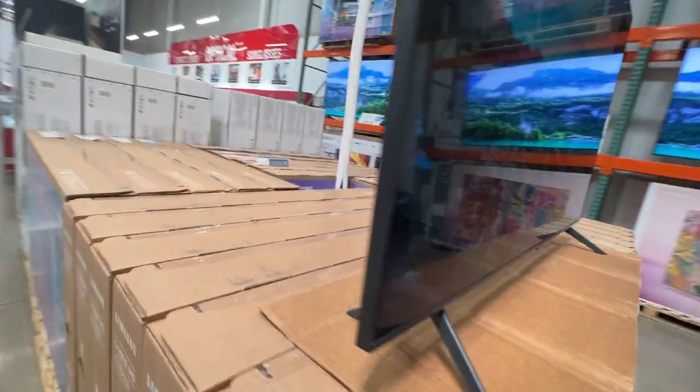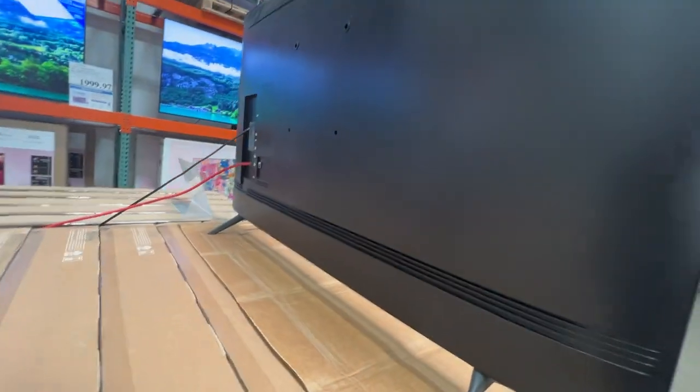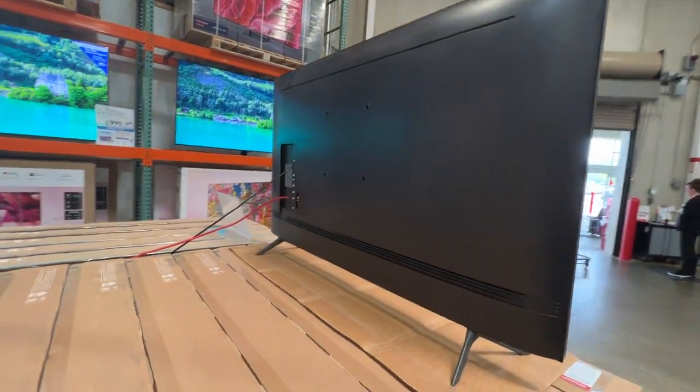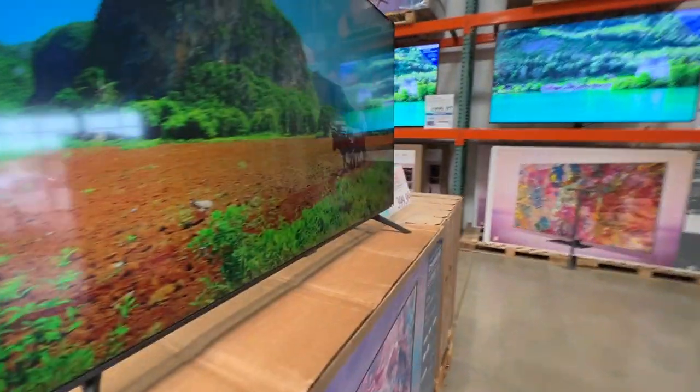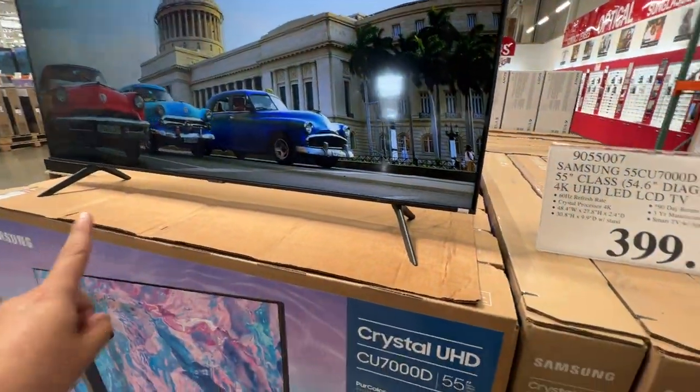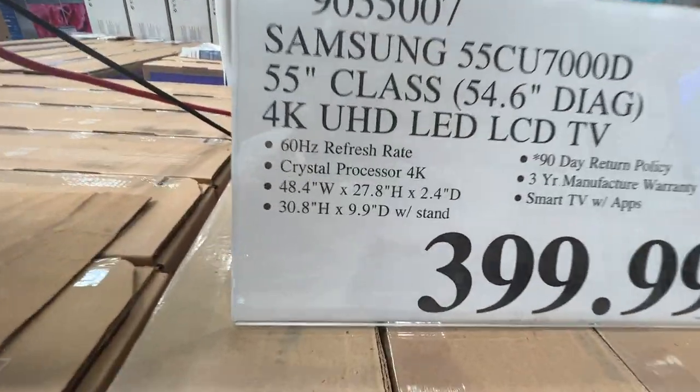Let's take a look at the back side of it and see what kind of ports it has. Right here are the holes to mount it if you want to mount it on the wall. As far as the distance goes from the legs, here are the specifics.